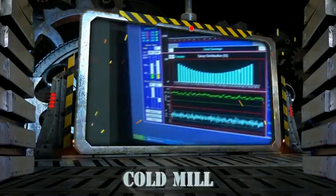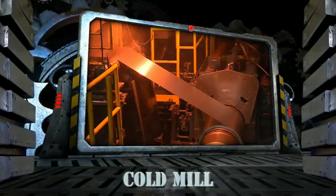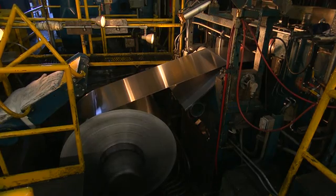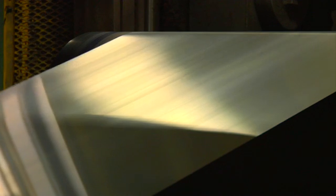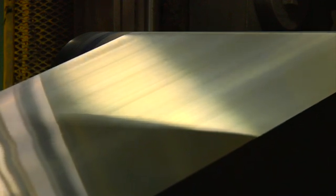Next is the cold mill. Here, the aluminum sheet is finished in gauges anywhere from just under six thousandths of an inch up to thirty-two thousandths of an inch, with tolerances of plus or minus two ten-thousandths of an inch.